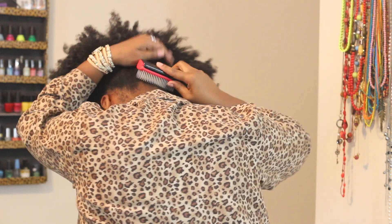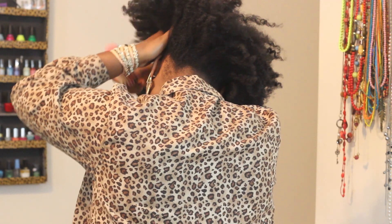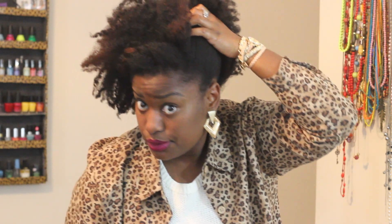I'm just brushing my hair up now in one direction. I'm not applying any product here because this is just for the purpose of the video, but you can put some moisturizing cream or gel on your hair if you want a more sleek look.